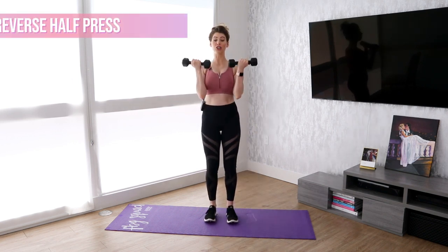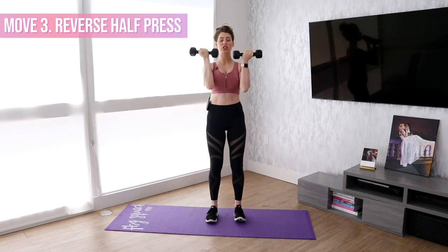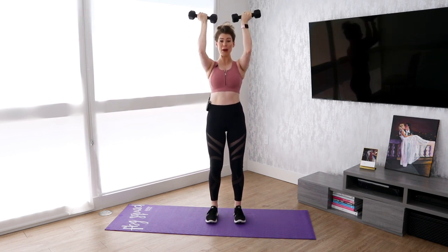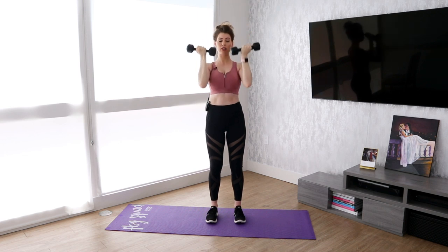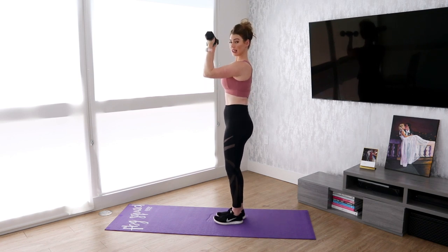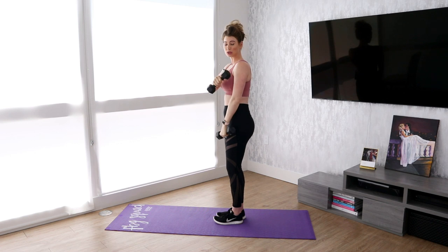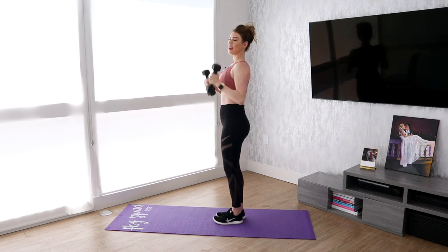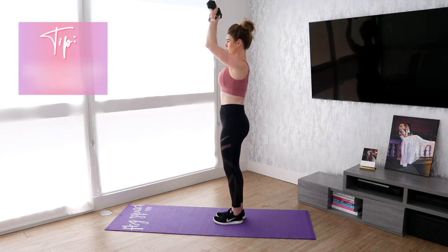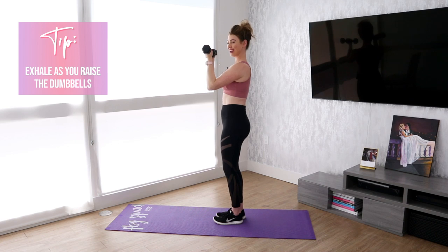Move number three is a reverse half press. You're going to have the dumbbells here, and then you're going to push them up halfway — so it's not a full extension, you're just raising it up halfway. You're really going to feel it in your biceps, your triceps, and your shoulders, and your core if you're engaging it properly.